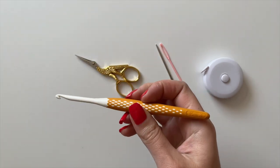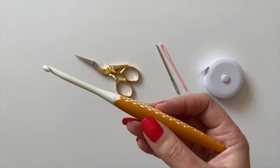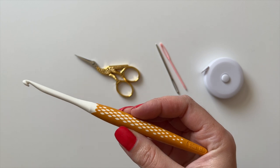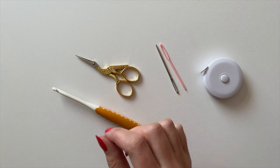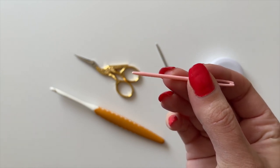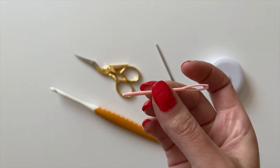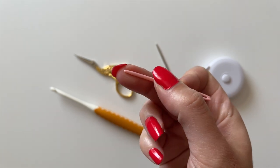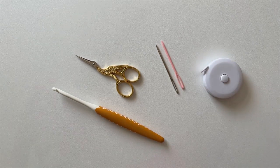For supplies you'll need a size H hook, also called a size 8 or 5mm crochet hook. It's really important to use the right size for the pattern, because an incorrect size will result in a different size scarf. You'll also need scissors, a tape measure or ruler, and a blunt yarn needle. A blunt needle won't accidentally felt the yarn together when you're weaving in your ends.